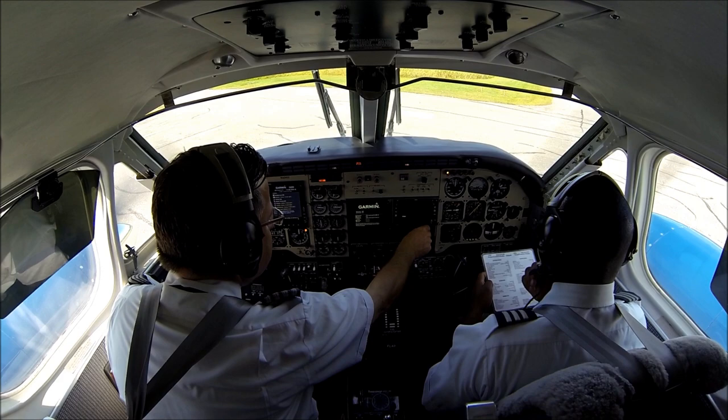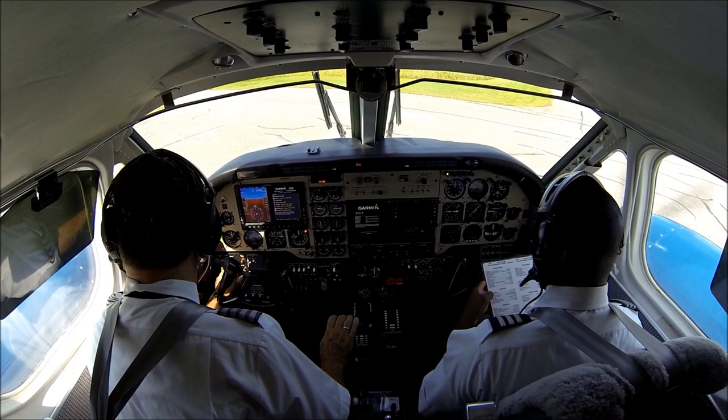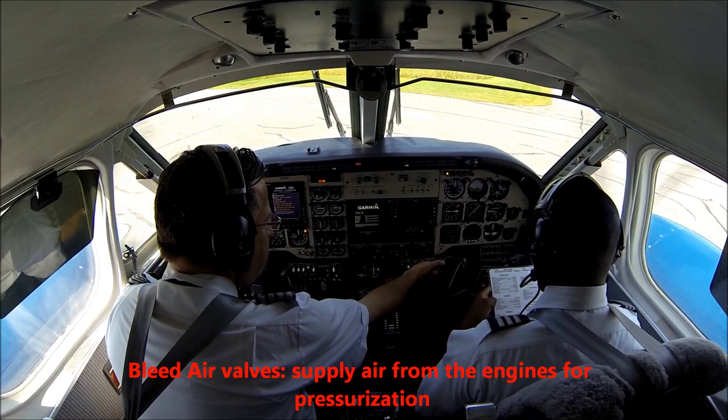Generators — they're both on charging. Avionics Master — on. Inverter — number two, check number one. Cabin temperature control — on auto. Weeder valves — they are both open. Cabin sign — we put them on.